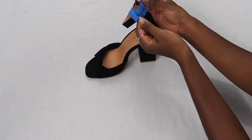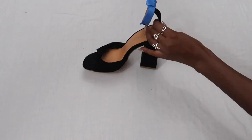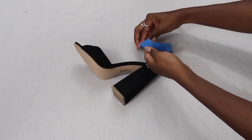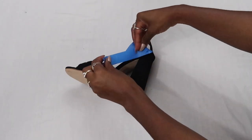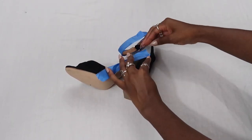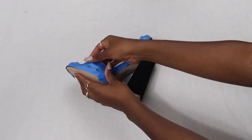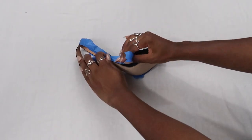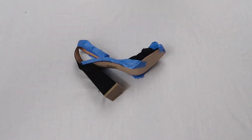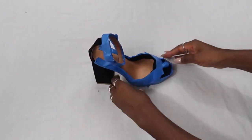The first thing you're going to do is take your painters tape and cover every part of the shoe that you don't want to get glitter on. Take your time with this part and make sure you're covering every piece. At the end of the day, if glitter gets on different parts, it's not a big deal as long as the mod podge isn't on that part — you can dust the glitter off. But if the mod podge is on the shoe, the glitter will stick and won't come off. Be really meticulous and make sure you're covering every part you don't want glitter on.